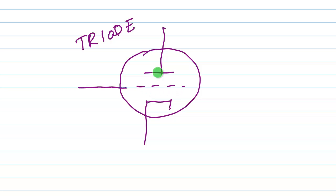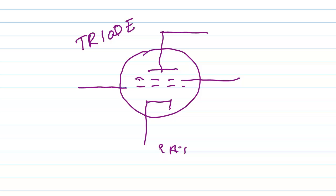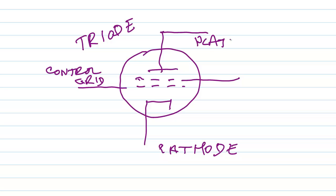That's the control grid. Oftentimes you will also see another element in a vacuum tube — another grid called the screen grid. The screen grid helps to minimize the capacitance and interaction between the control grid and the anode, or the plate. So here's what you have: the cathode, the grid or control grid — let me move that up here — and the anode, also called the plate.